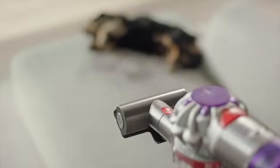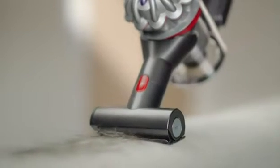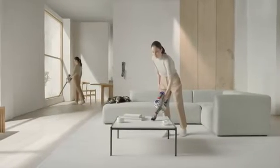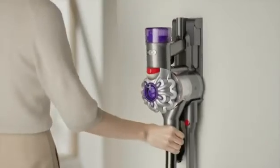Our mini motorized tool gets everywhere pets do, sucking up dirt, debris and hairs. With attachments designed to pick up pet hair and plenty of run time, this vacuum makes cleaning up after your pet a walk in the park.